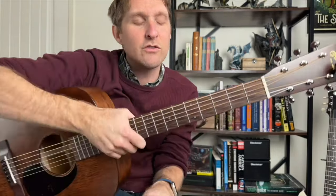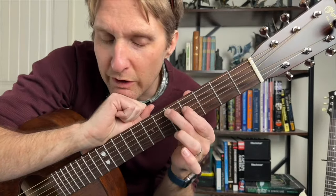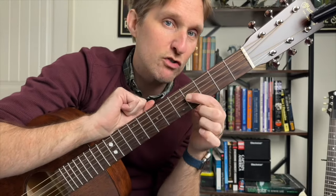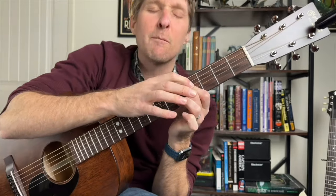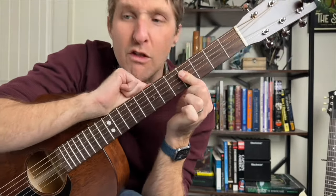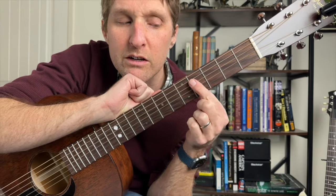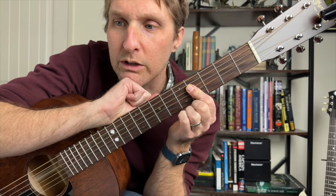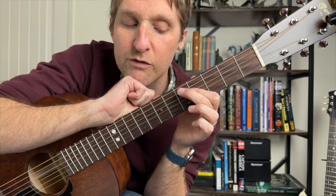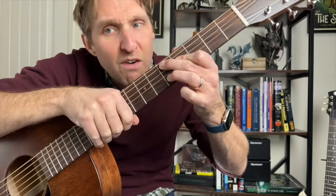We're gonna start with the intro. Put your middle finger on the fifth fret of the second string from the top. Put your pointer finger on the fourth fret of the third string from the top, and have your pointer finger lean down and smash onto the fourth fret of the third string from the bottom as well — so it's covering four of the middle strings. Then your middle finger is on five of the second string from the top, and your ring finger is on five of the second string from the bottom. This is a D6 chord.